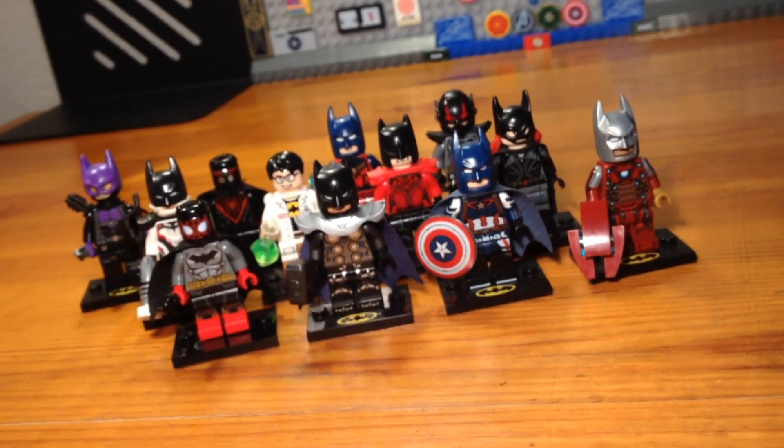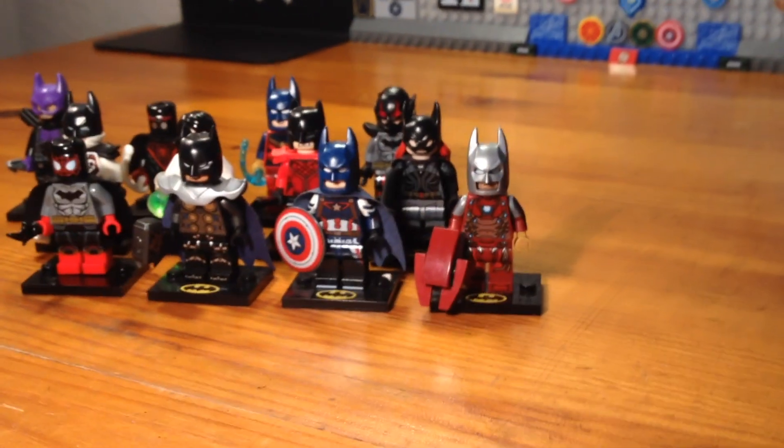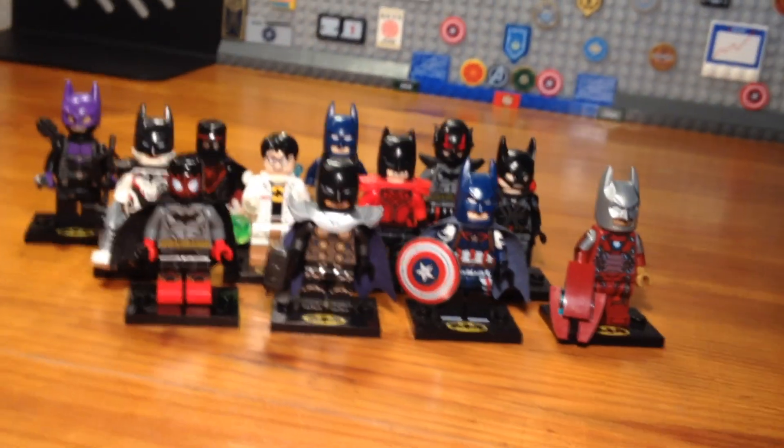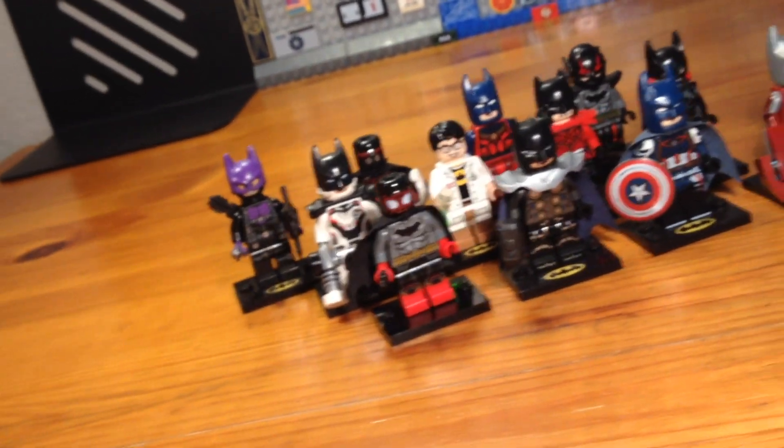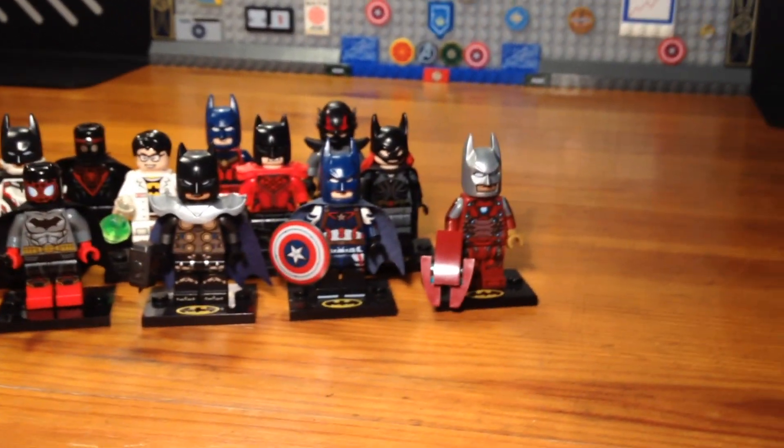What's up, bros! Today I'm going to be showing some custom Batman and Avengers combination minifigures from my new custom collectible minifigure series, so let's get down to business.